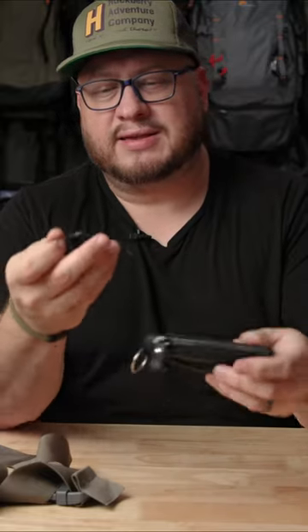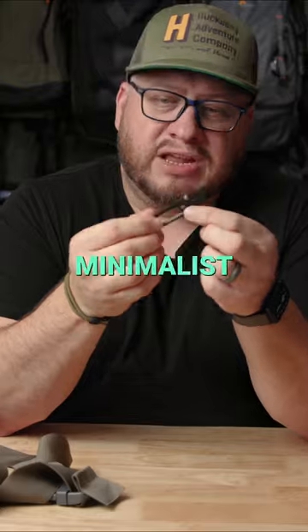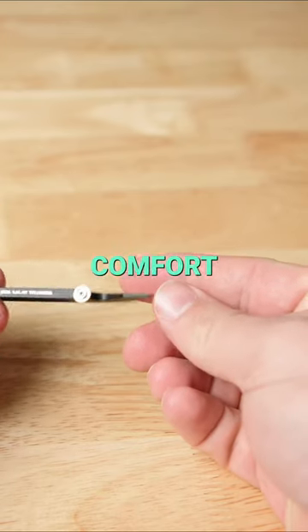This thing is great. It's very strong — it's made from titanium. Very minimalist design, but it has excellent comfort and durability.